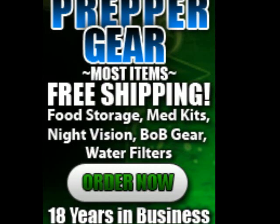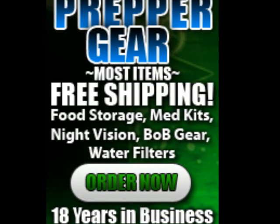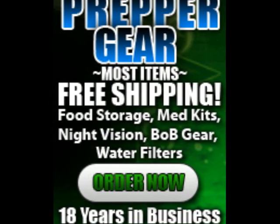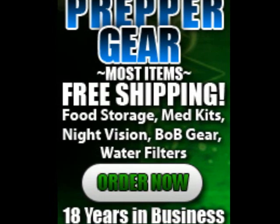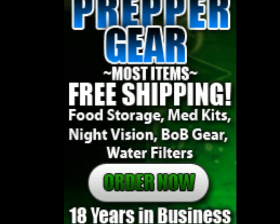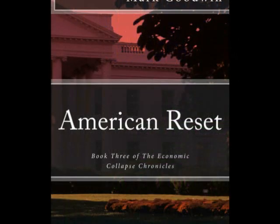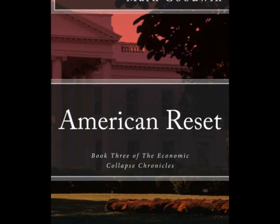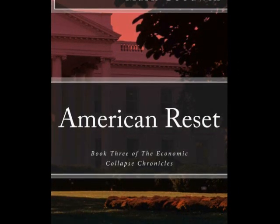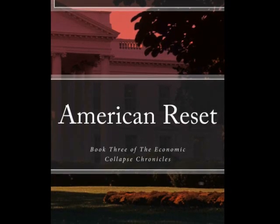Get prepared before disaster strikes. PrepperRecon.com offers MOLLE-compatible individual first aid kits for your home, auto, or bug-out bag. These kits have everything you need to address a traumatic injury, including an Israeli battle dressing, quick clot, EMT shears, suture kit, sterile strips, tourniquet, tough strip bandages, and so much more. Kits are available in OD Green, Coyote, Black, and ACU. $99 includes shipping. Go to PrepperRecon.com and click the Store tab at the top of the home page. Order today before it's too late.